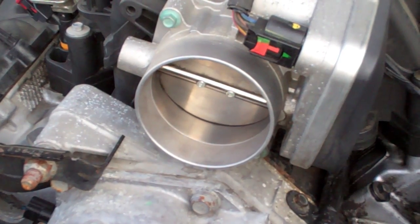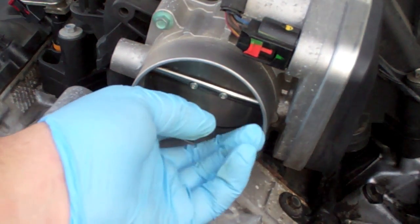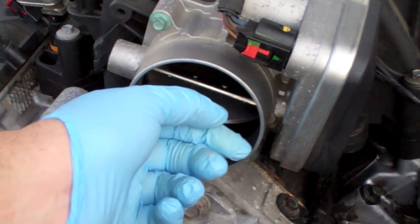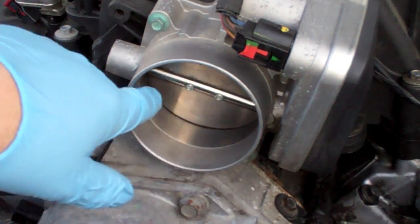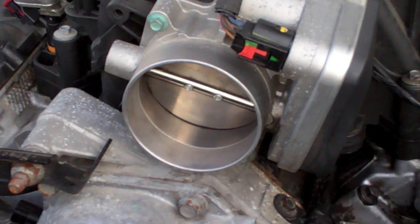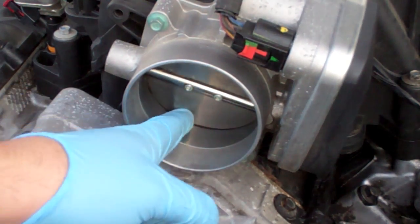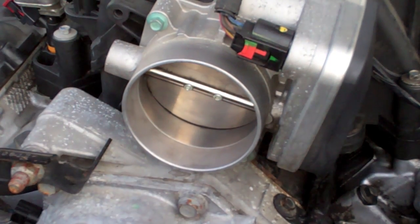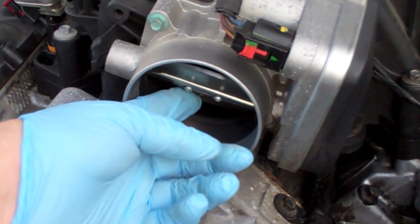I wanted to also show you — since I had all this apart — this is the throttle body here, so when you step on the gas it opens up. That's wide open throttle, or floored. It was pretty dirty, so I went ahead and cleaned it up with some throttle body cleaner — just spritzed it on there and wiped it off. You can see there's still a little bit of dirt, but I got a ton out believe it or not.